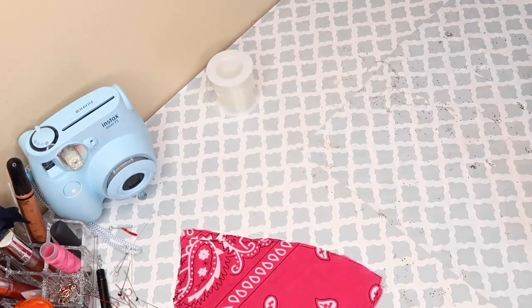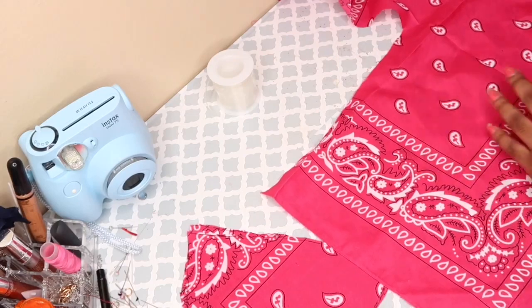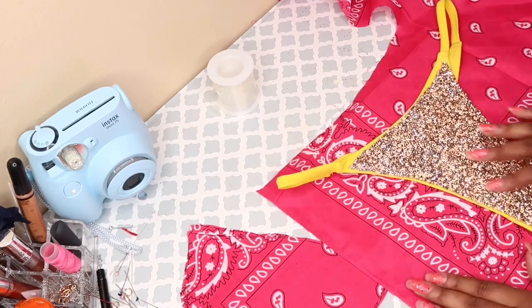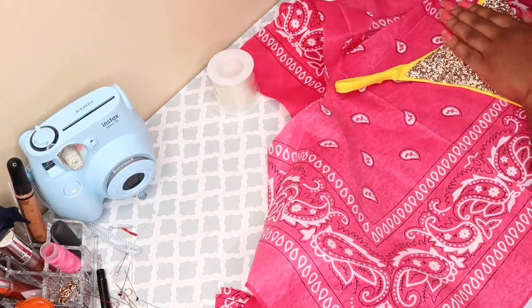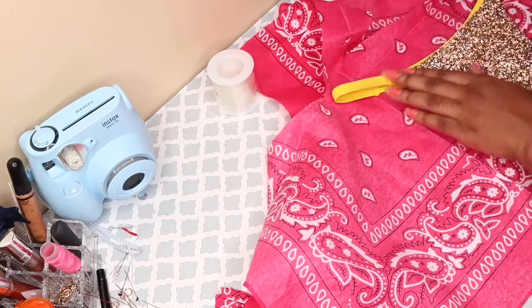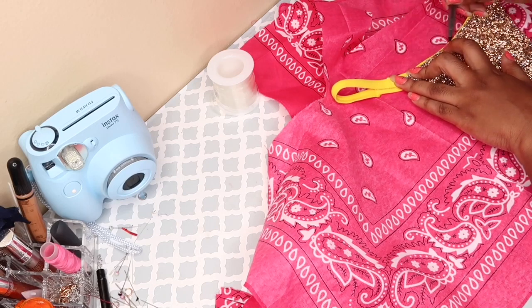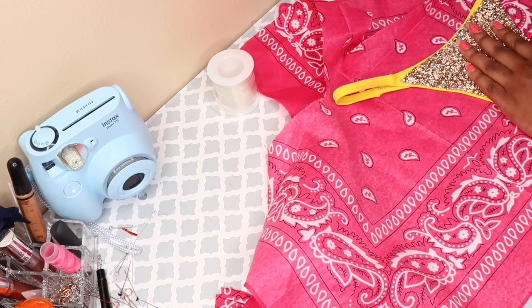The next step is to actually do the bottoms. I made this yellow swimsuit that I'm going to show you guys real soon, but I'm doing the exact same thing — just placing it on top of the bandana, then tracing it and cutting it. I decided to trace the bandana on the back because it's a little lighter so you don't see the black pen mark.